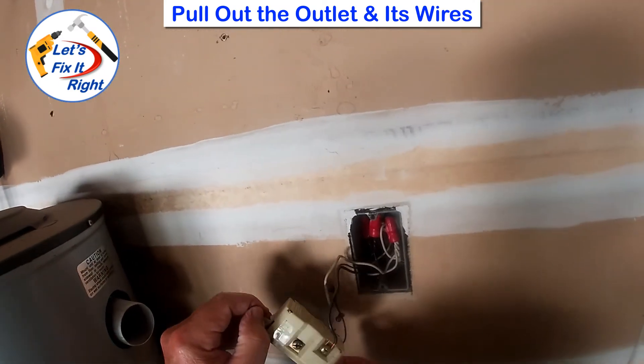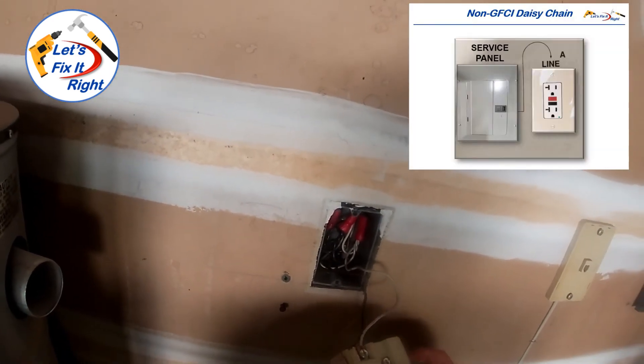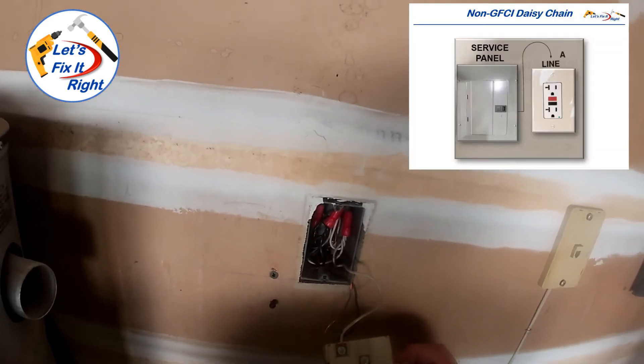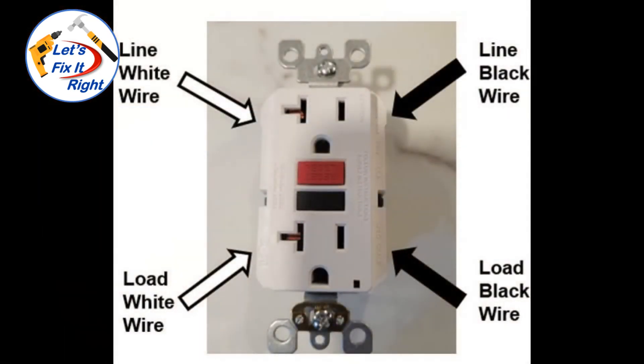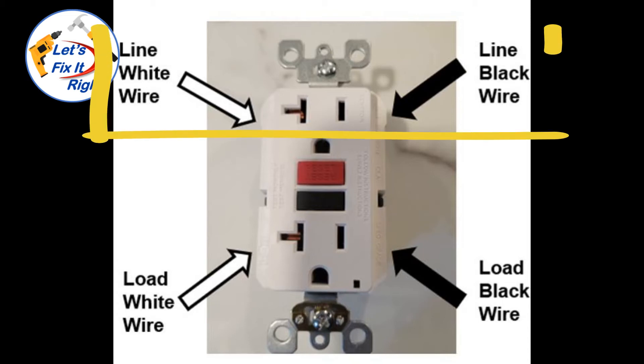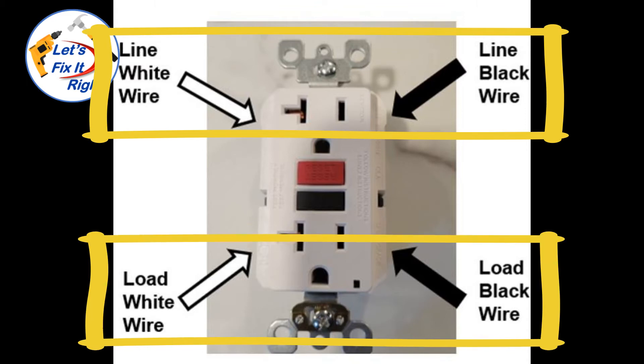Let's pull this out and see what we have. As you can see, we only have one set of wires and a ground wire coming into the outlet. So in other words, we have the very easy non-daisy chain installation that I mentioned previously. Consequently, we will only be connecting the black and white wires to the line side of the outlet. It's very important to note that if you have a daisy chain configuration, you also connect the existing black and white load wires from the old outlet to the load side of the new outlet.